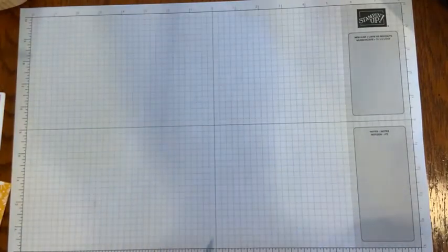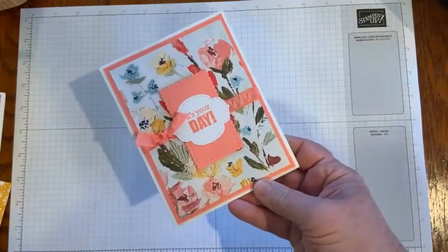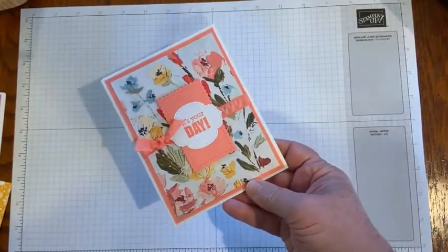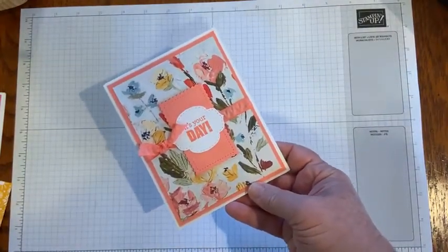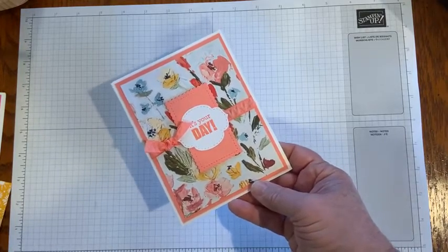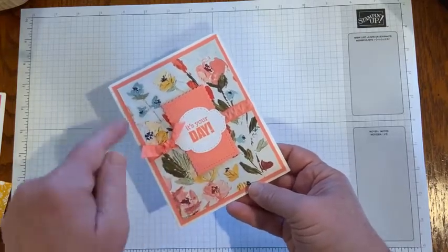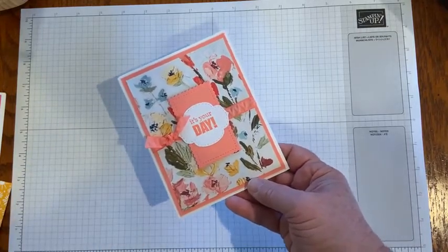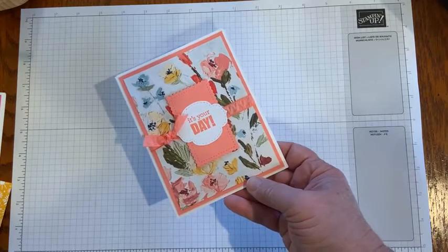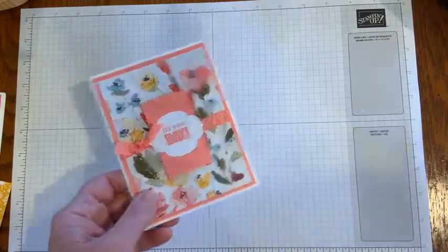The next card comes from Ruth and she uses the Fine Art Floral designer series paper, which was a really beautiful and popular paper from last year's Stampin' Up! Annual Catalog, along with some coordinating flirty flamingo ribbon. The sentiment is 'It's Your Day' from the Stitch So Sweetly dies. Pretty card.